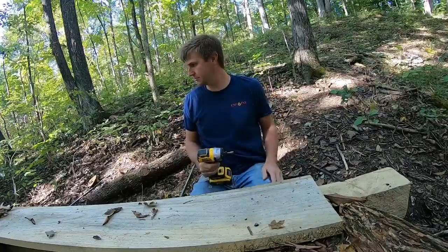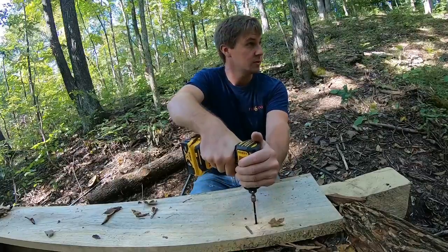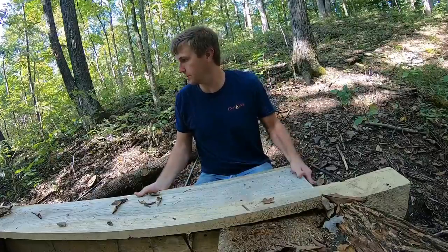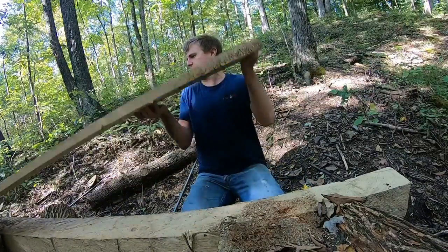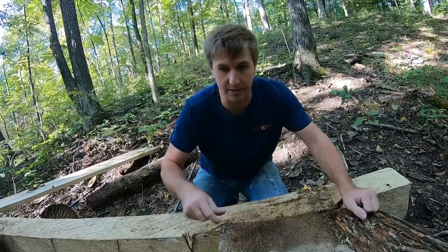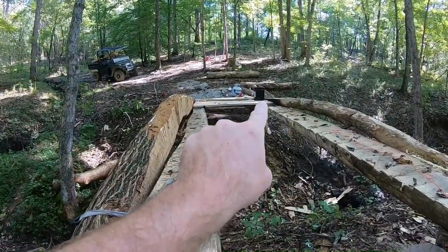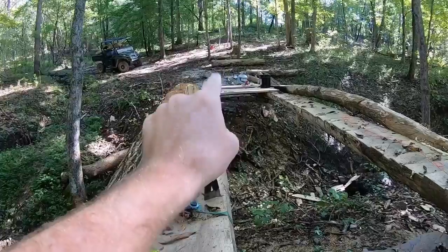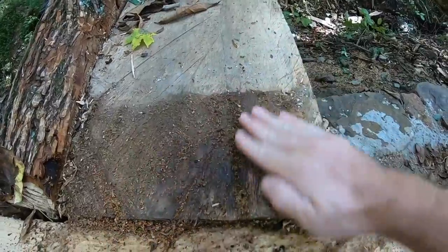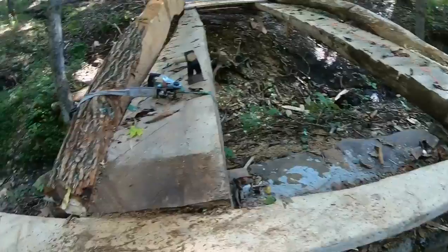For starters, I need to take this board off for access so we can get these bolts on the end. Look at that - that's exactly what I was talking about. We've been putting tar between the deck boards and this beam, and this is exactly why. You can see how much moisture collected underneath that plank. That makes me feel better - I feel like I'm actually doing it for a reason.